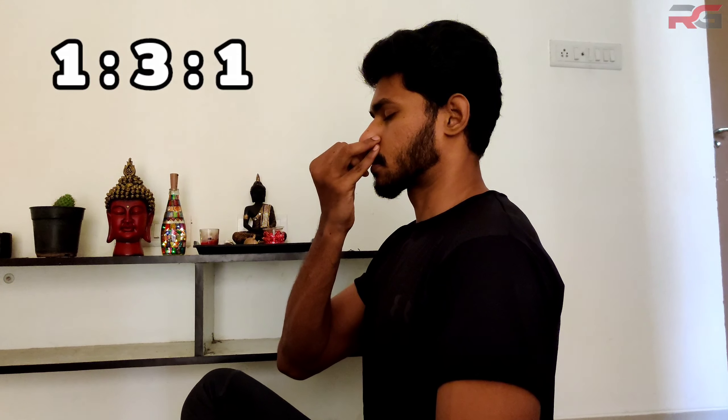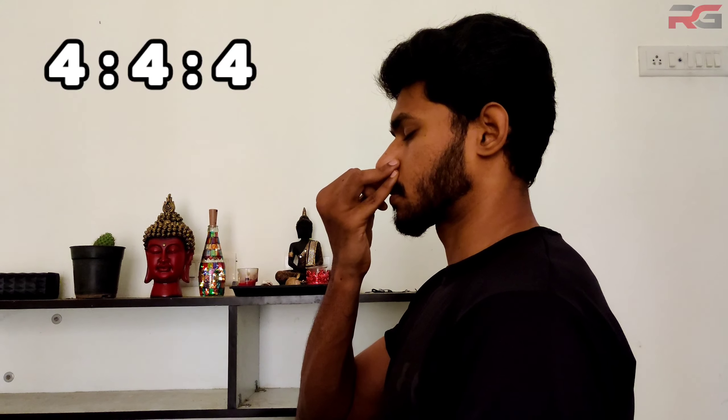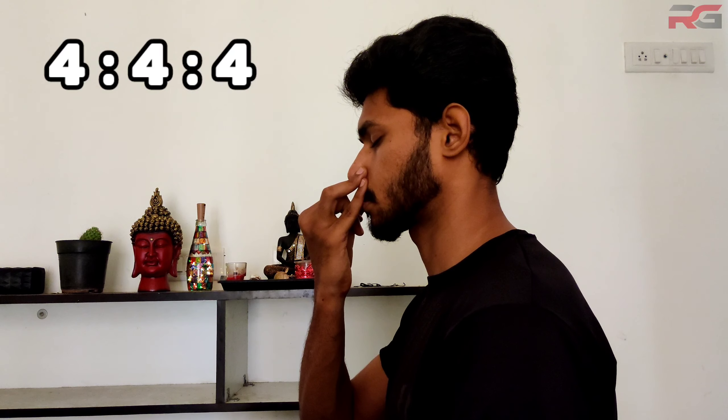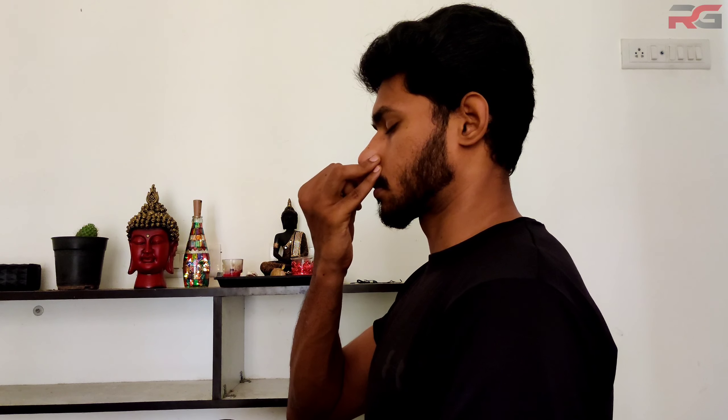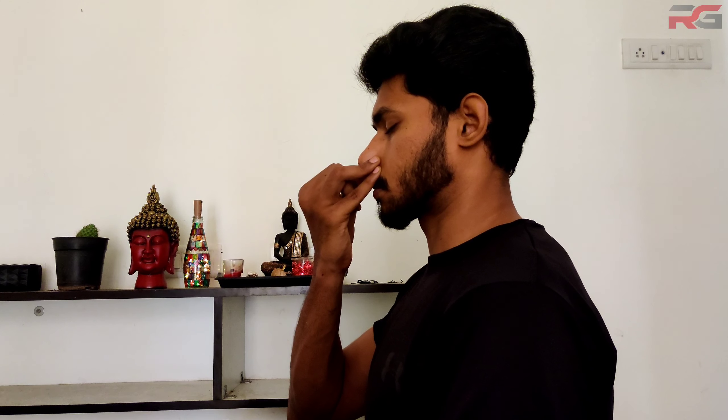The favorable ratio for Anulom Vilom is 1:3:1. That means if you take 4 seconds for inhalation, then hold the breath for 12 seconds and take 4 seconds for exhalation. If you are a beginner, start with a 4:4:4 ratio — that is, 4 seconds for inhalation, 4 seconds to hold your breath, and 4 seconds for exhalation.